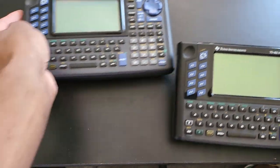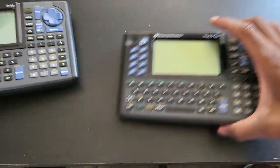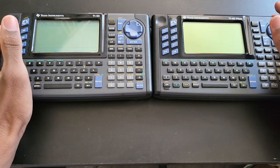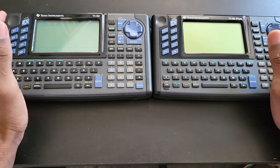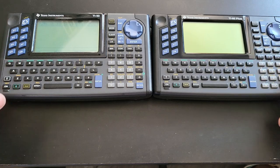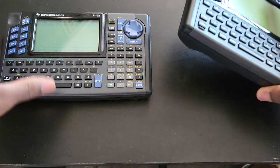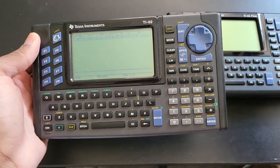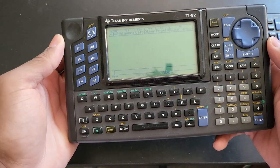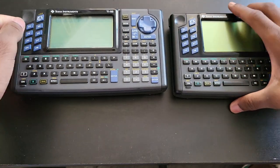I have it right next to its predecessor, the regular TI-92 that came out in 1995. The 92 Plus came out in 1998, around the same time as the TI-89. This is the second generation CAS calculator from Texas Instruments. The original TI-92 was the very first CAS from Texas Instruments — a big deal when it came out in 1995.